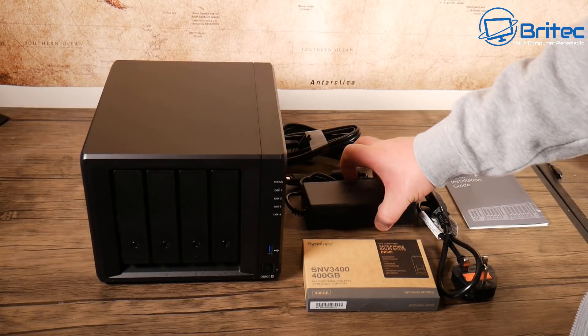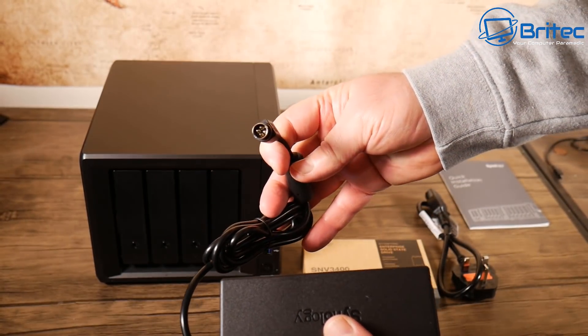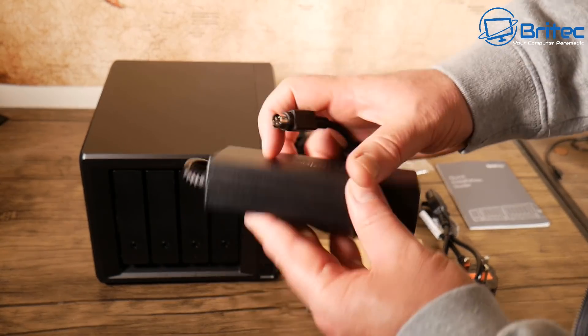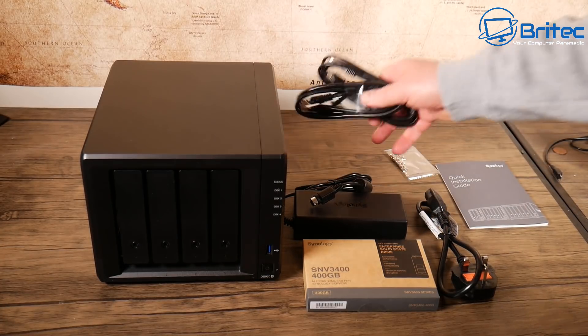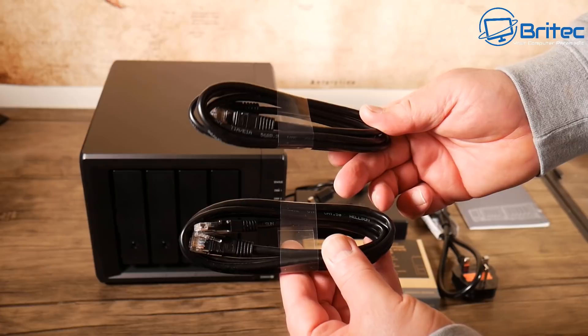You've got your power cable and power brick — this powers the actual unit. The good thing about this external power device is that if it fails you can replace it. You've also got two ethernet cables in the kit.